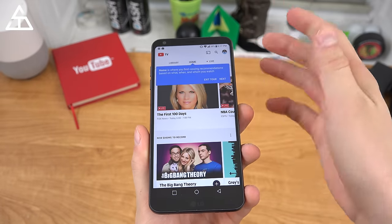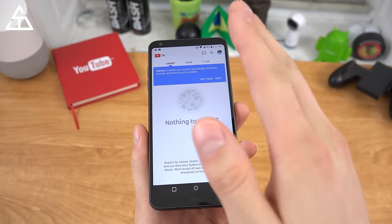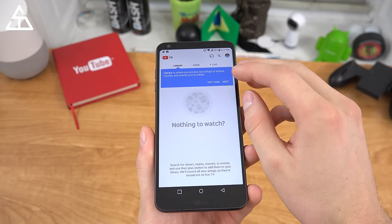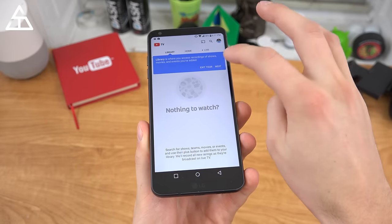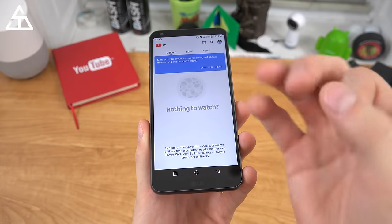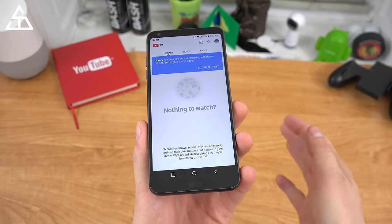We can hit next to check out the tour. Home is where you find all recommendations, and the recommendations personalize based on the user. You can add up to six people, and their recommendations are going to be different than yours on their devices. You also get unlimited DVR storage, and that would be where your library is — kept up to nine months.